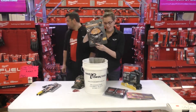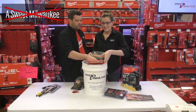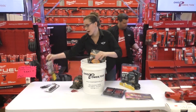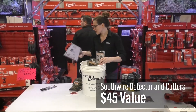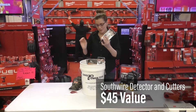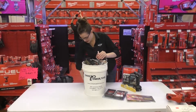Some Venture Gear headbones, eye protection. Got some Southwire gear, Southwire stuff. Some more Southwire stuff. Some Ergodyne hats. Got some stickers here.